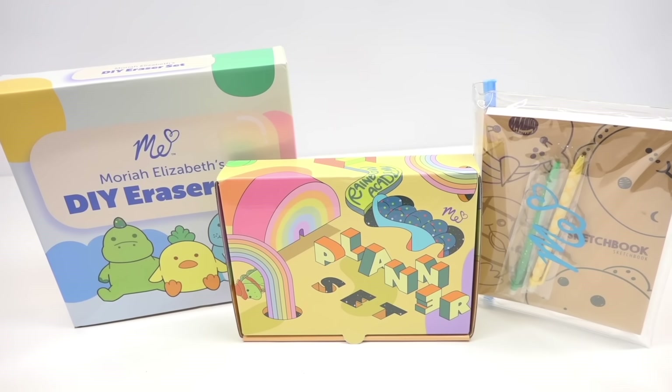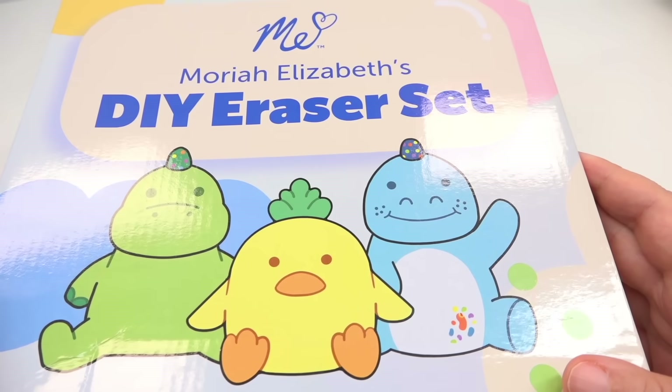I'm gonna be honest with you, Grains — if there was anything I was most worried about in this bundle of Mariah Elizabeth merch, it was this kit. Eraser clay is so finicky, it's so hard to get right. More often than not it's just crumbly and it hurts your hand to get it soft. But I'm so happy that it is wonderful.